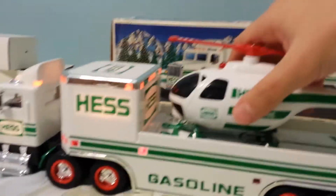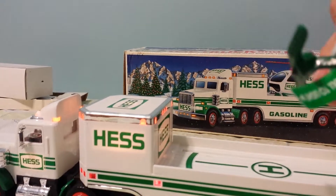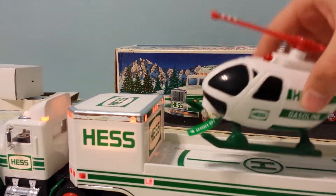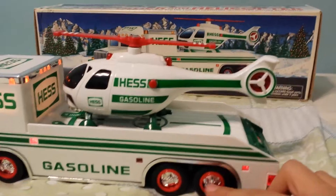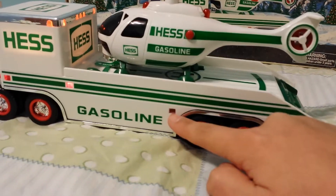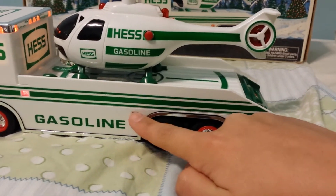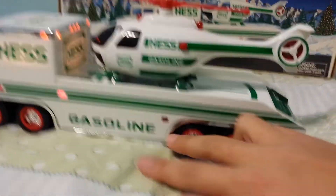I actually do have batteries in it, but I really don't want to pull that tab out. You got the nice wheels here. More lights — I don't know if that's supposed to light up. I've seen this one, but the other side, same thing, it doesn't light up. Same thing on both sides.